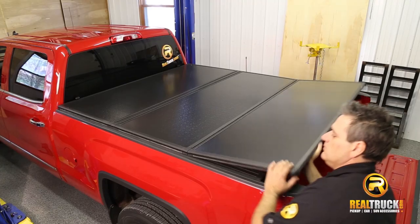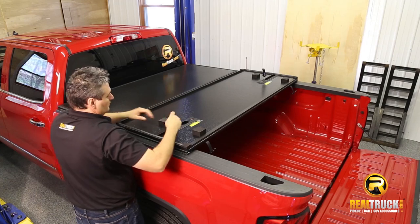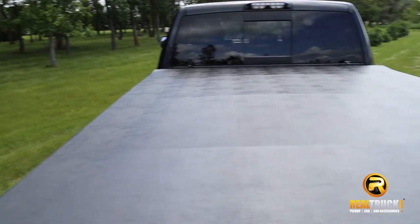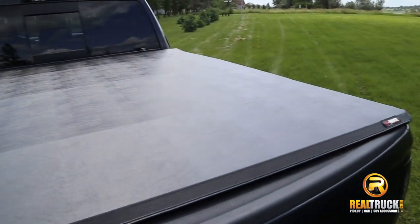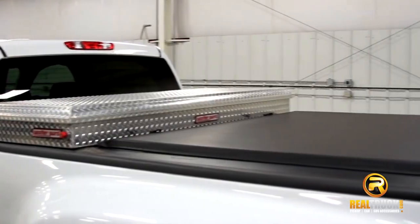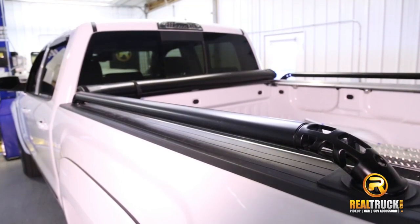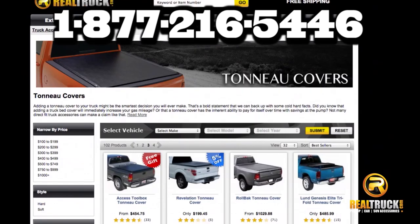If you want to learn more about hard tonneau covers, check out our video for that or visit our Hard Tonneau Covers category page. Tonneaus come with generous manufacturer warranties. Many of our tonneaus work well with truck rack systems, toolboxes, and other truck bed accessories, such as bed rail caps and truck bed rails.